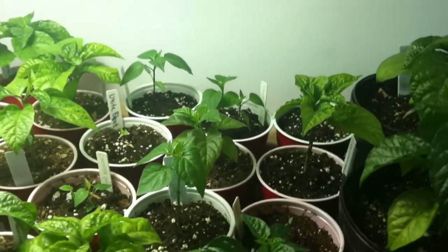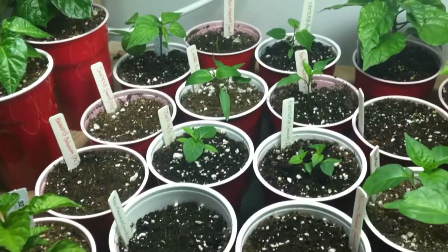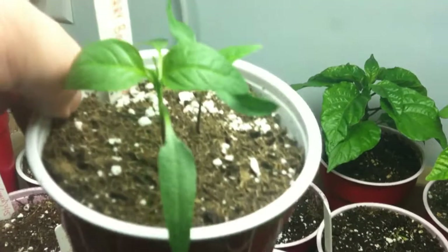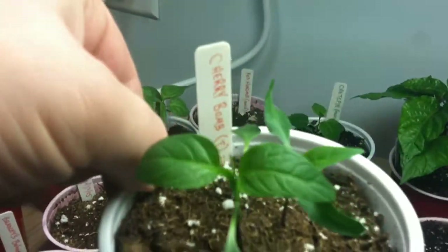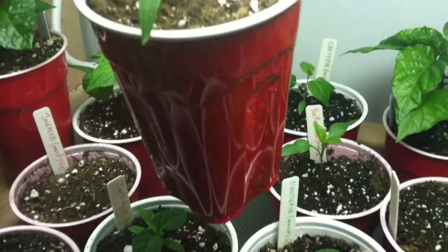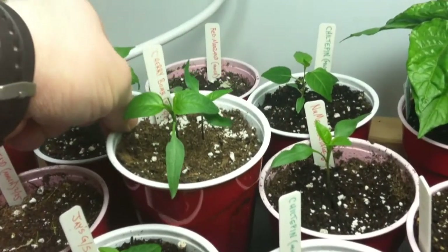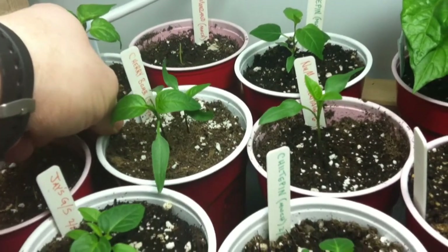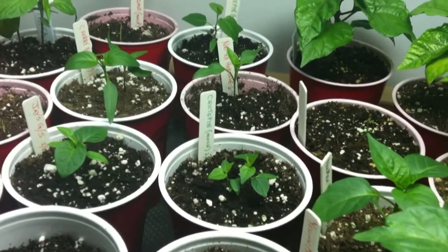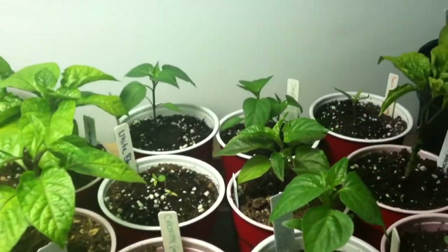I've got other newer plants in various stages of growth. This cherry bomb here took about 25 days — I almost gave up on it — but it finally germinated, and actually two of them germinated. I'm also growing a few plants for friends, like a couple of jalapeños and chili tepins.